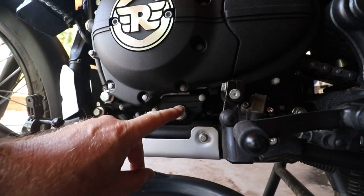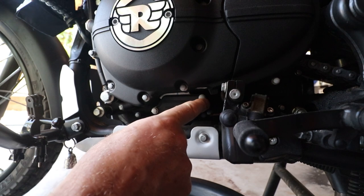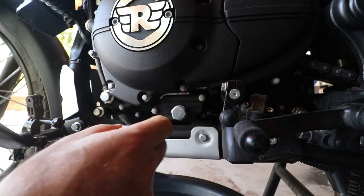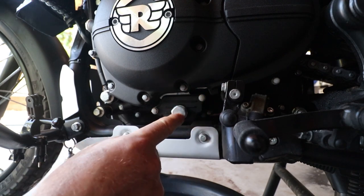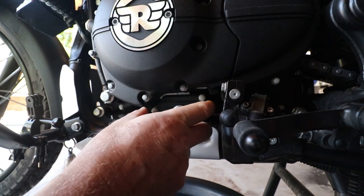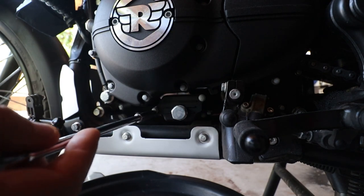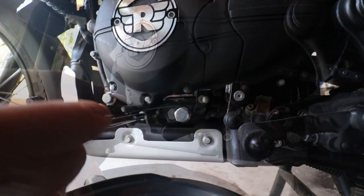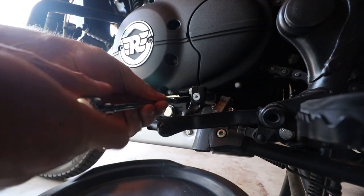All right guys, there's the oil drain plug. This whole cover is kept on by two 8mm bolts. I'm going to remove the two 8mm bolts — not the oil drain plug — because I want to access the oil screen as well as just draining the oil. Make sure you've got something to catch the oil in, of course.